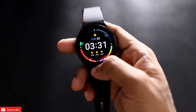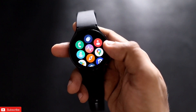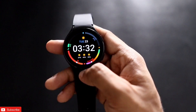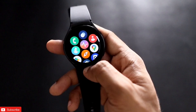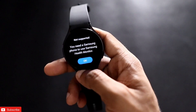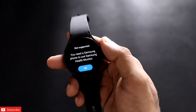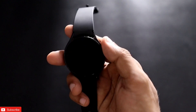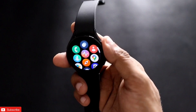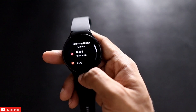Hey guys, back with another video from my Addictive Blogging channel. In this video we will see how to enable the blood pressure monitoring and ECG functions on the Samsung Galaxy Watch 4 even if you have a non-Samsung device. It works across all devices like the Samsung Galaxy Watch 4, 5, or 6, and if you are getting this error after updating the watch to the latest version, these are the steps you need to follow.